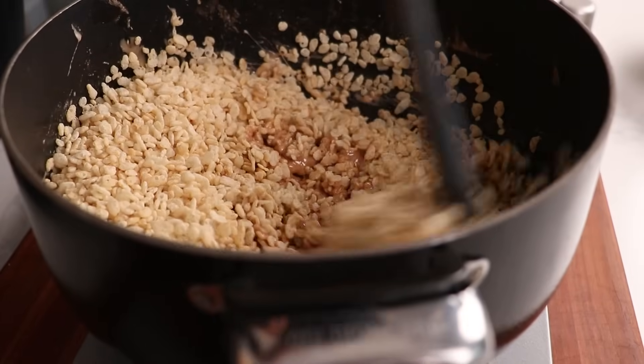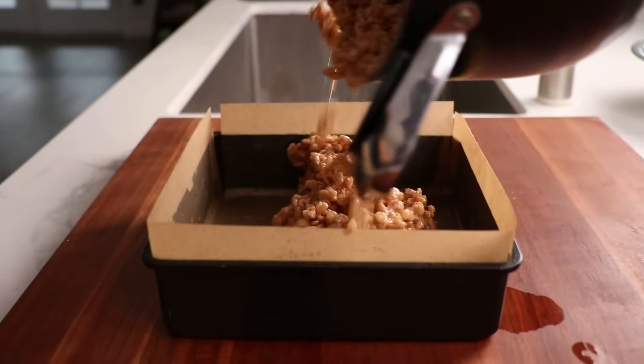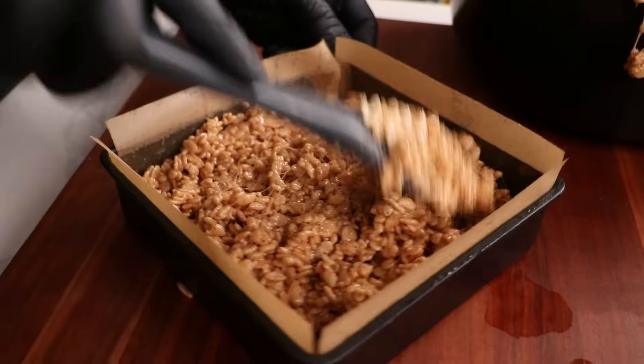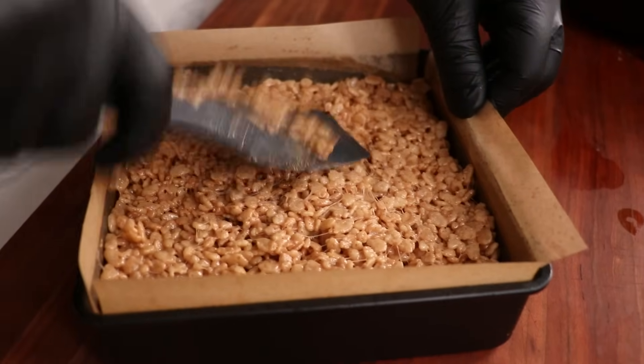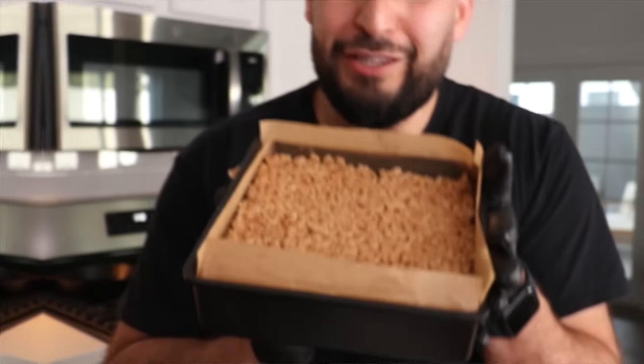Once you pour it in, start mixing it up real fast and throw it into a parchment-lined baking pan. Keep in mind you have to work quick here because things start setting fast. Now I'm just going to smooth everything out until it's nice and even, going to about this high because I'm going to be adding chocolate on top. Perfect — it's already setting.